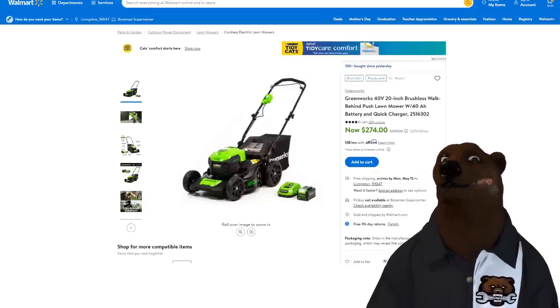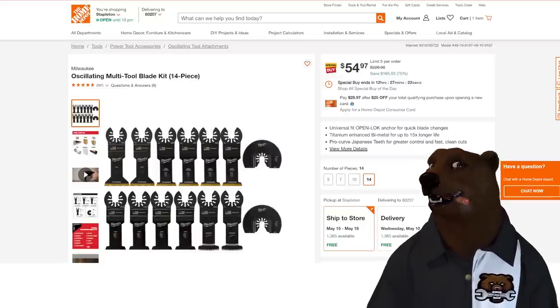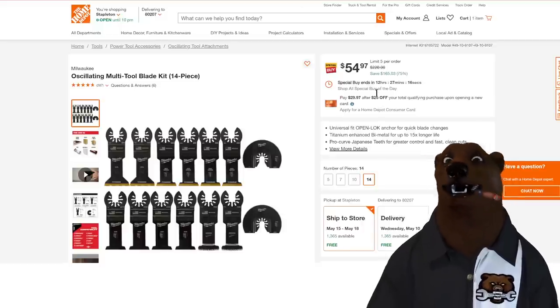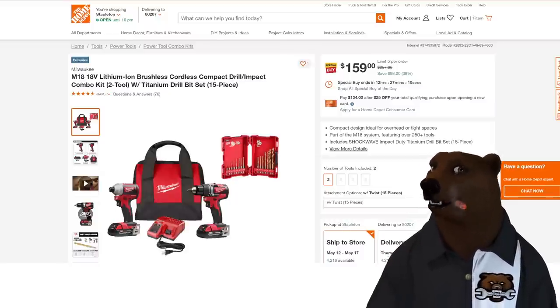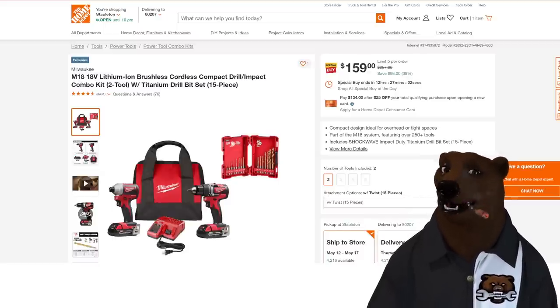Let's jump over to Big Orange — we got a bunch of Milwaukee stuff. We got the Milwaukee Oscillating Blade Set, 14-piece for $54.97. This is a Cinderella deal — it turns back into a pumpkin at midnight. We also have an M18 18-volt brushless cordless compact drill driver set — you get the impact, the drill driver, two batteries, the bag, the charger, and even a set of bits for $159. Solid set.